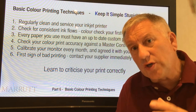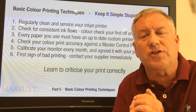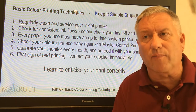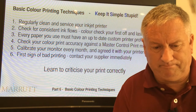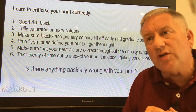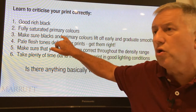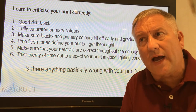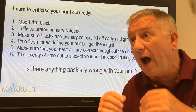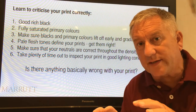These basic points should allow you to color print to a good average standard. Be careful not to place too much trust in what you see on your monitor. The critical areas of any color print: we're looking for a good rich black, fully saturated primary colors, and we want all colors to lift off early and smoothly graduate up to the white of your inkjet paper.